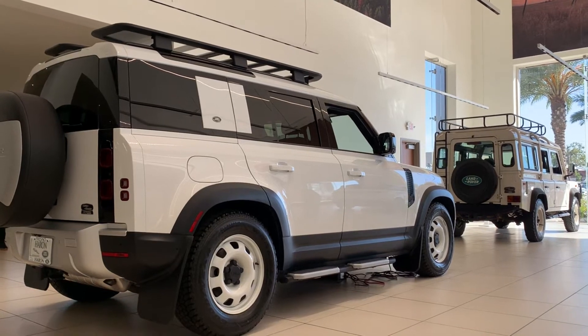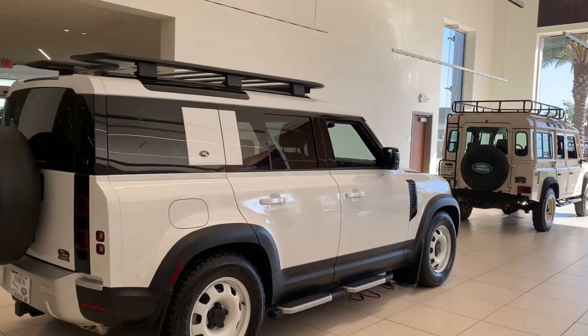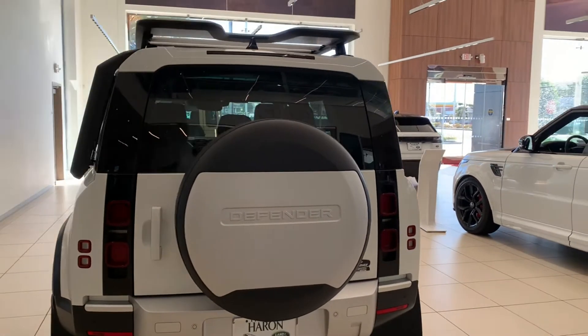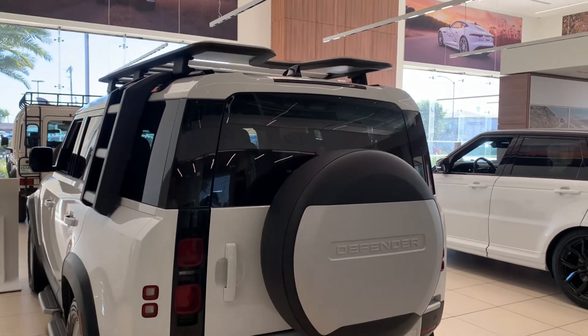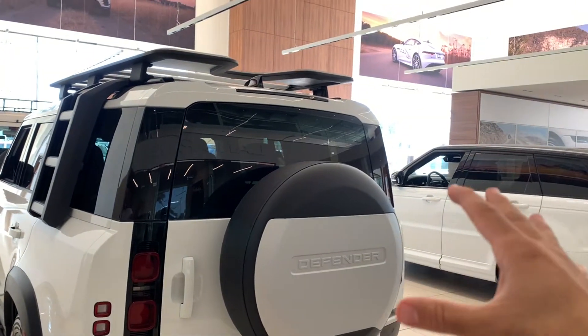This car is lowered at its lowest point since it's a show car, so we won't be taking it on the road. You cannot have a Land Rover without the spare tire hanging on the back — you have the Defender badge back there, and the wheel and tire literally hanging on the back door.